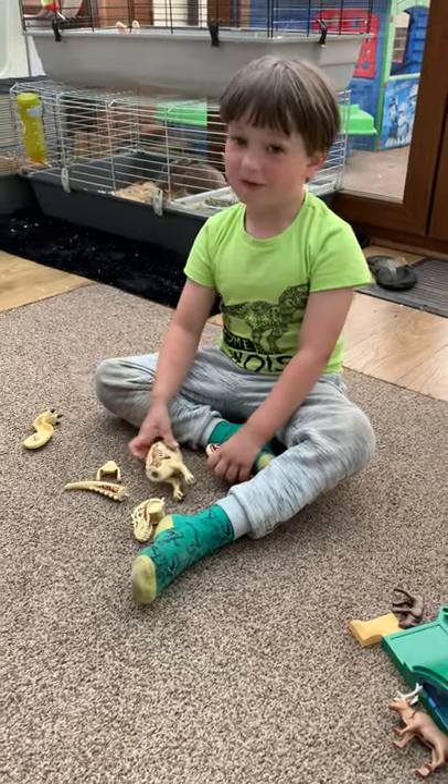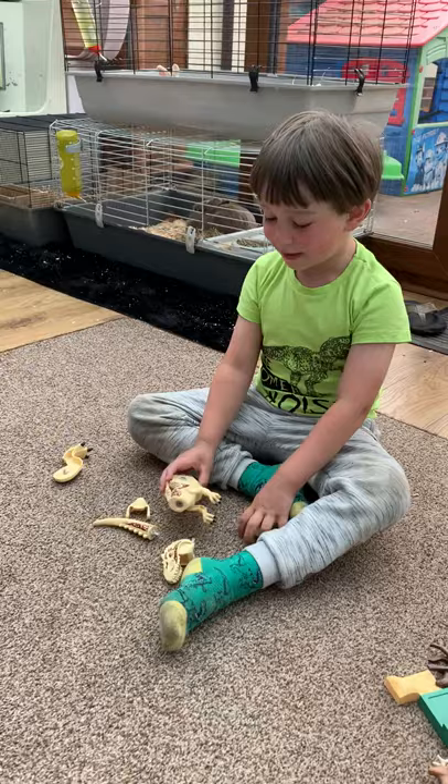Welcome to another YouTube video, and this one's building my Lego Indominus Rex. Let's get started.